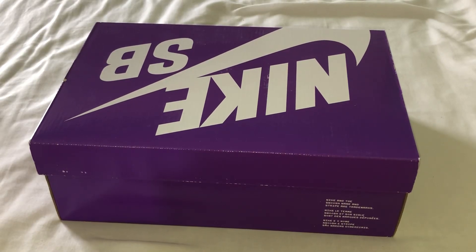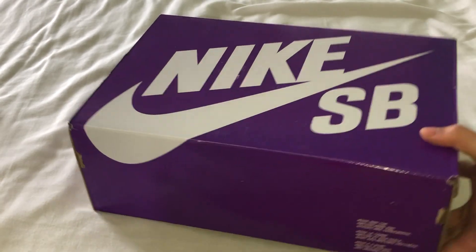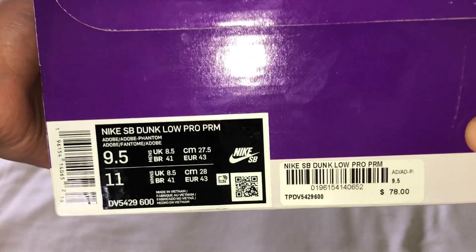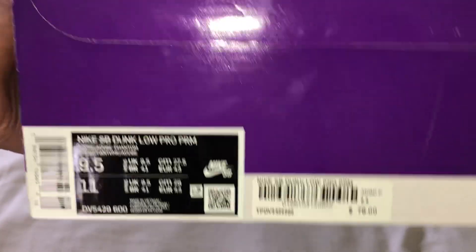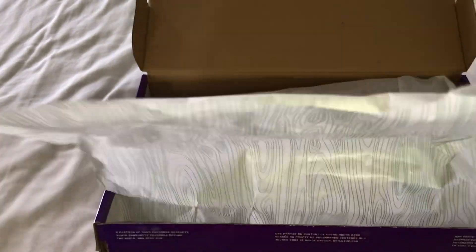Hello, welcome back guys. Today we got another quick review — the Nike Dunk Low Adobe, got them in a size nine and a half. We're just gonna get straight into this review.